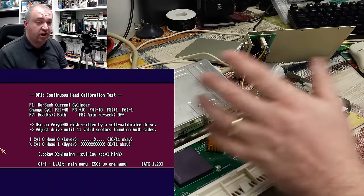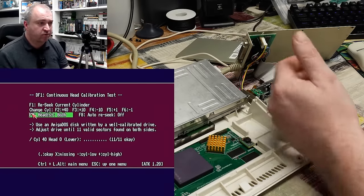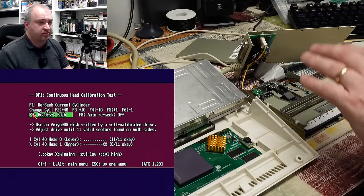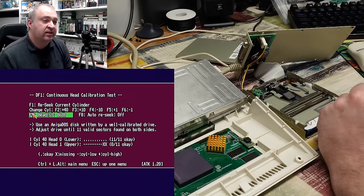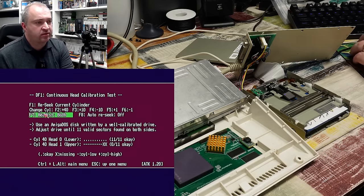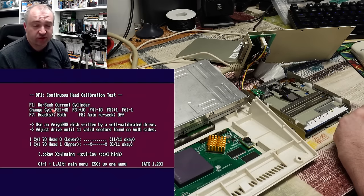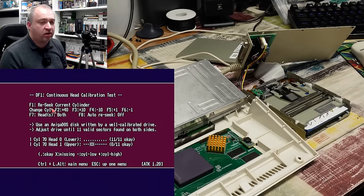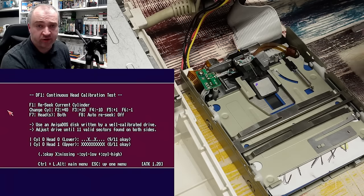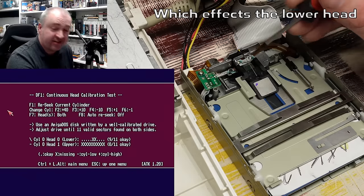But the upper head is doing nothing. Let's take it to the middle of the disk — go forward 40 cylinders. The lower head is fine, getting 11 out of 11. The upper head though — again, it's not doing very much. And if we move towards the end of the disk — yeah, again, the upper head is doing practically nothing, although the lower head does seem to be good. So how are we going to adjust this? We know there are two things that are possibly out of adjustment: the track zero position sensor, and the actual head itself, because those glue points have been cracked.